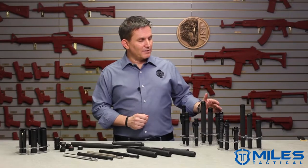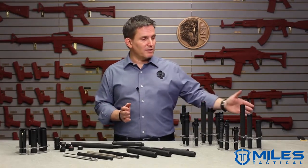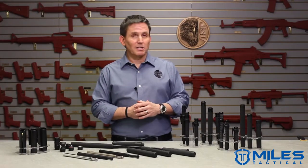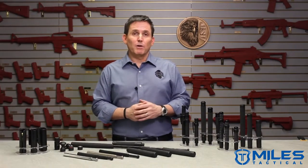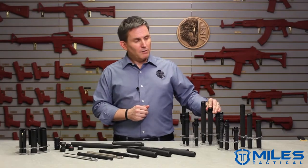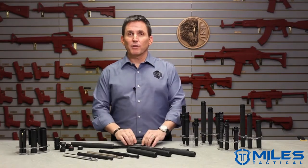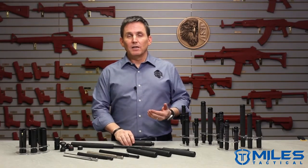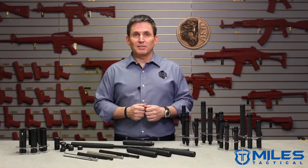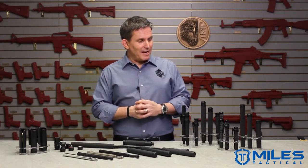Talon batons come in standard lengths of 40, 50, or 60 cm expanded length, which compares roughly to the 16, 21, and 26 inch expanded length of our friction lock batons, respectively. You only need to make two other choices when it comes to a talon lock purchase: one is whether you want a push button or push cap retraction mechanism, and the other is whether you want a steel or air weight shaft configuration. Air weight, of course, is a combination of aluminum and steel, saving you a little weight. No other decisions to make when selecting a talon lock baton.